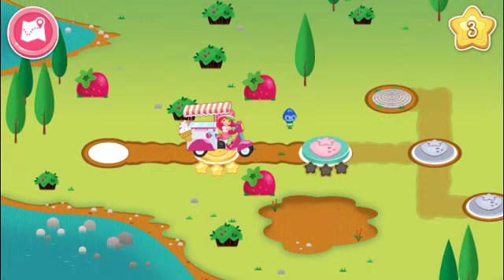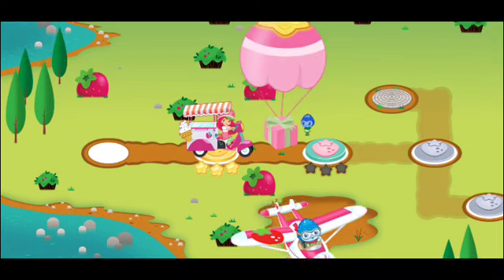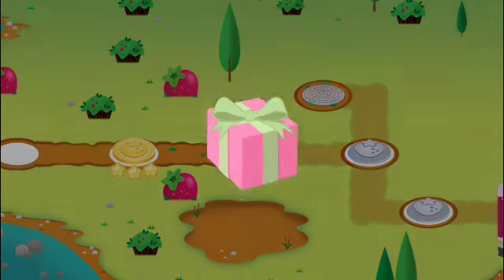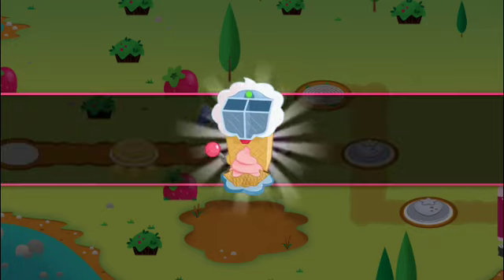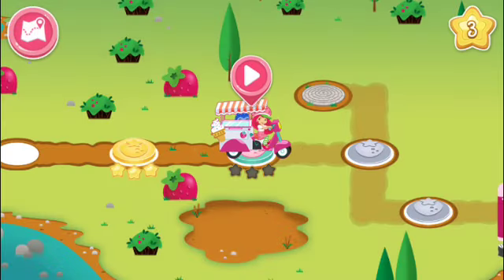Whoa! Look! This place is looking better already. A special delivery just for you — let's see what's inside. Tap the gift box to open it. A soft ice cream dispenser! Exactly what we needed!